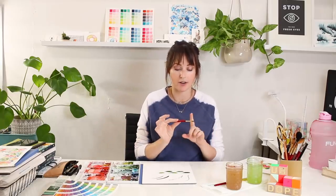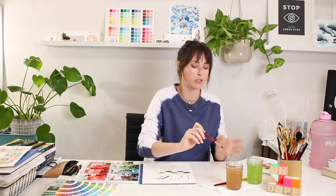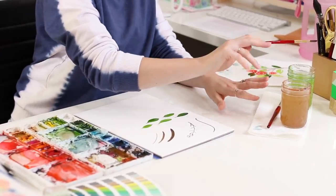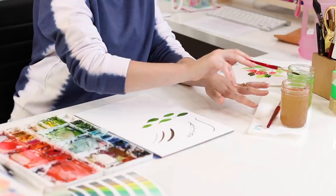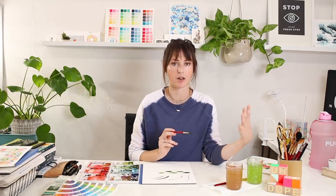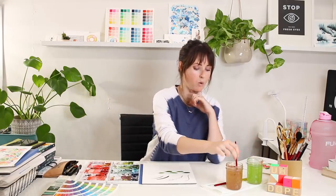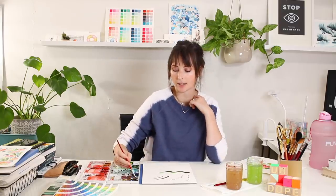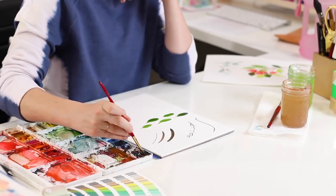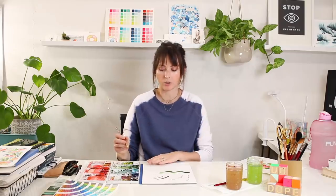I'm actually going to wash my brush off because I have green on it. I prefer to start with stems because then I know where my leaves are going. The brown I'm working with is a warm color, so I have my cups of water separated — this is my warm cup. Warm colors get washed off here, greens go in the other cup, so I don't end up with murky muddy water. My stem color is burnt umber with a touch of mars black so it's not too milk-chocolatey.